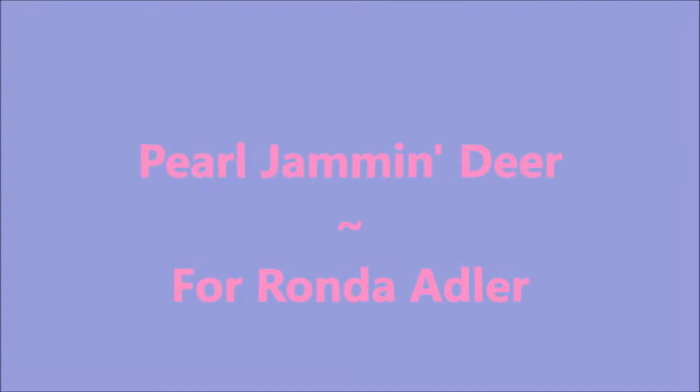Well hello my friend and welcome to my channel. Today I've got Pearl Jammin' Deer for Rhonda.